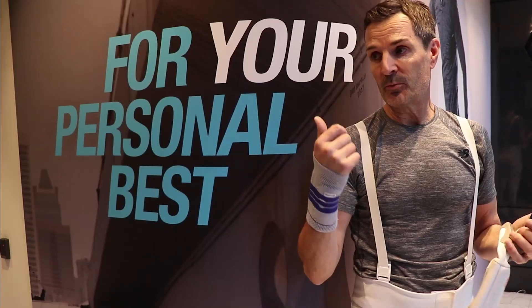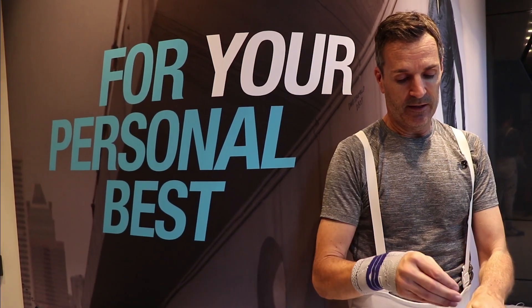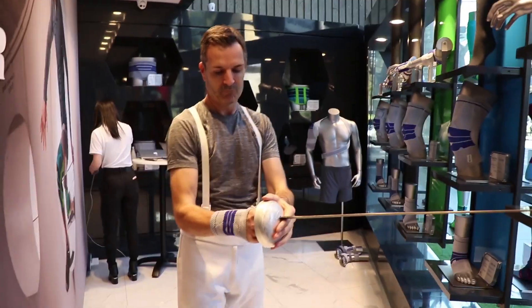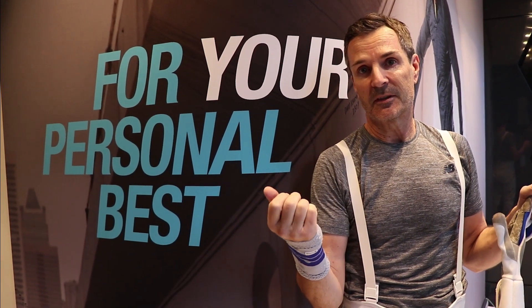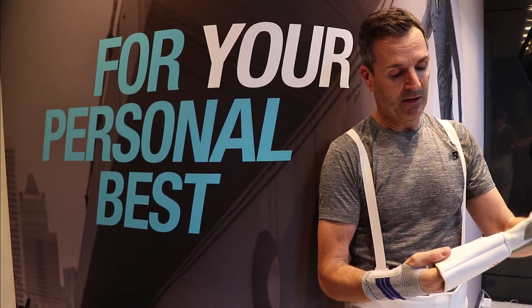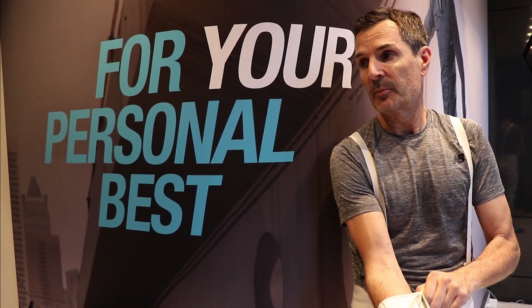I absolutely recommend Bauerfeind, not just because it's a German product which you can trust, but it really helps. It has helped me and I'm not making this up.